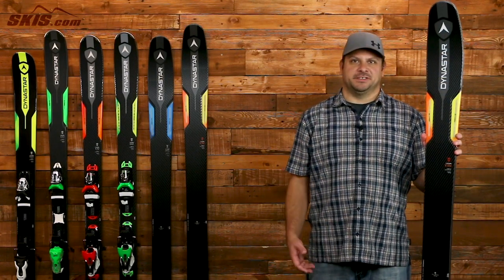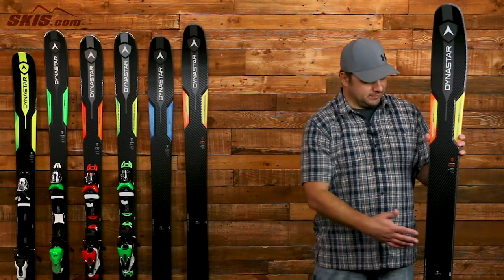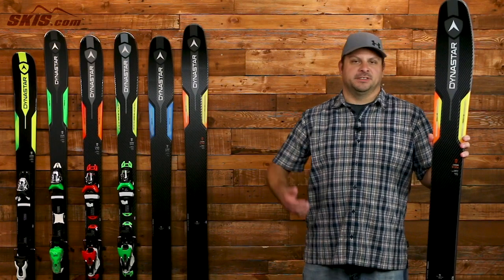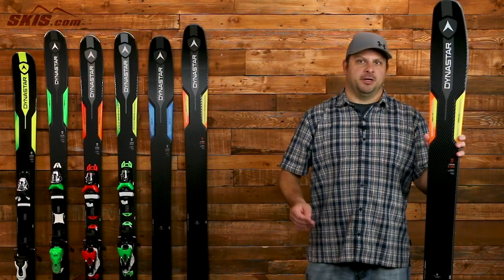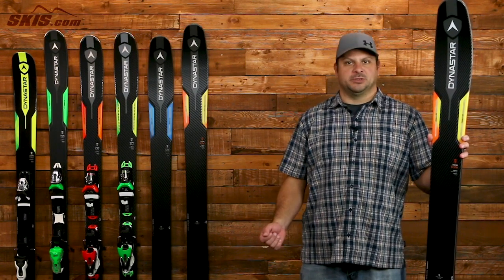First up, we have the Legend 106 and this guy features a Paulownia wood core and 100% fiber reinforcement which adds a lot of stability and snap to the ski without adding any extra weight. At 106mm underfoot, this is a rip-and-ride ski for bigger, aggressive skiers who want to spend the majority of their time off-piste but carve it up on the front side of the mountain as well. A sandwich sidewall construction gives you excellent grip and edge hold when you want to rip some turns.